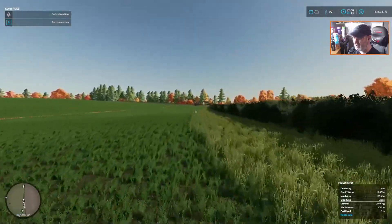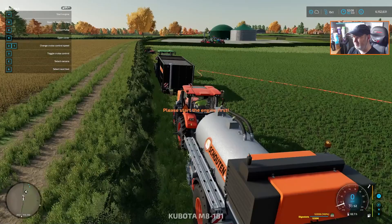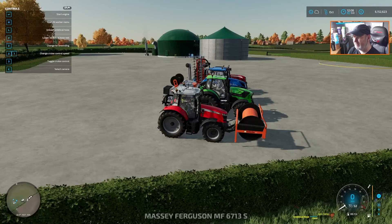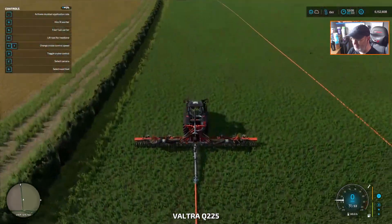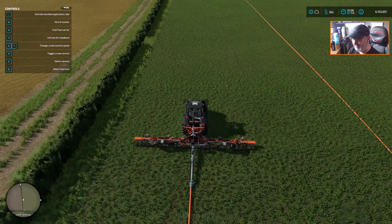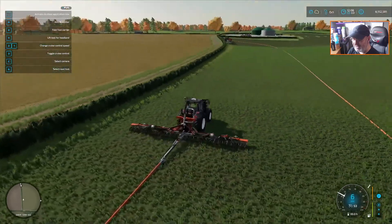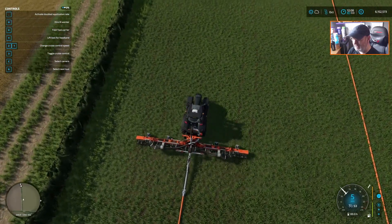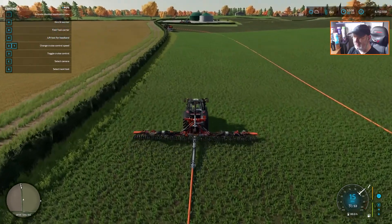So if we now get back into our tractor — that is lowered down. We've moved forward and we are now putting slurry down onto the field.